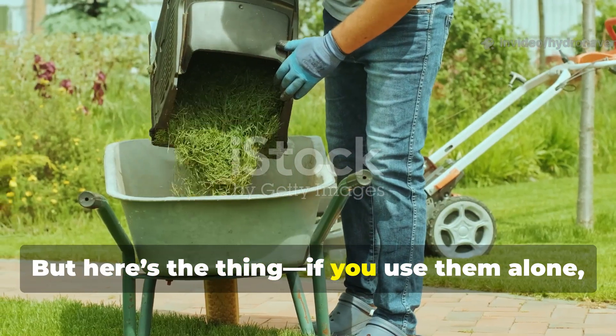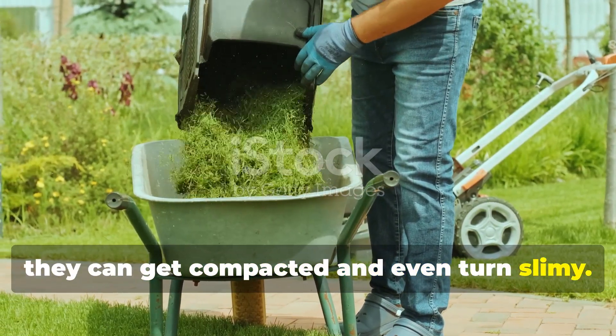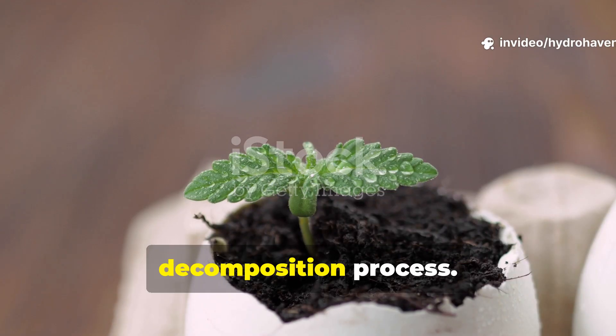Here's the thing: if you use grass clippings alone, they can get compacted and even turn slimy. When you mix them with something mineral-rich like eggshells, though, you end up with a much more balanced decomposition process.